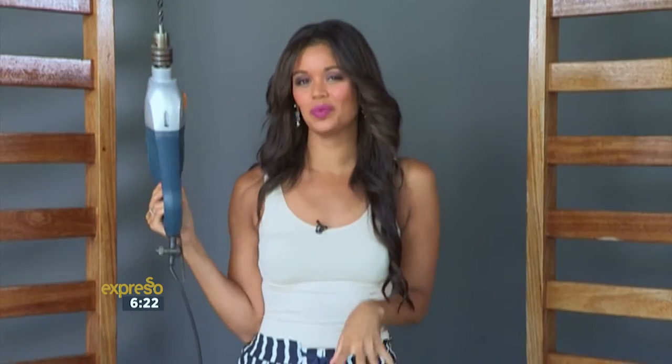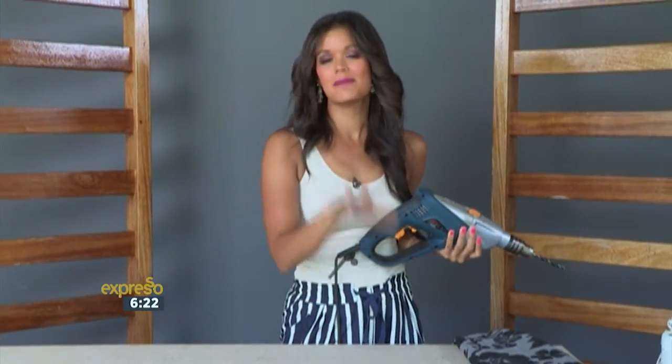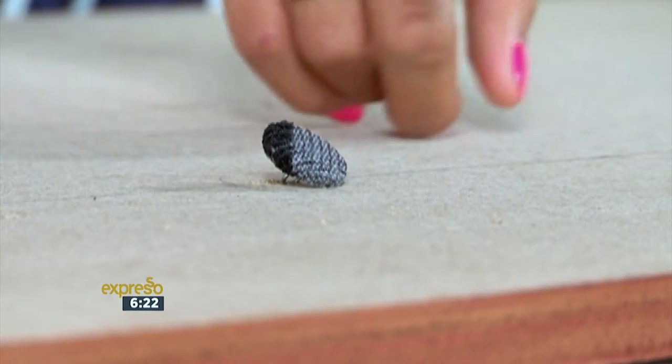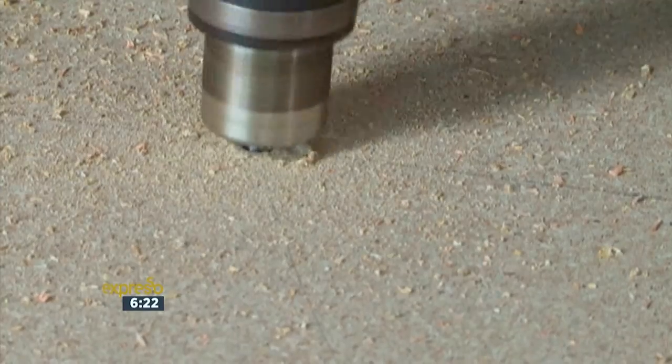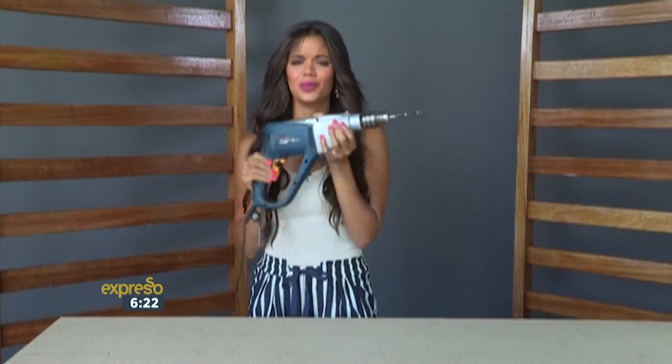Next, we will drill the holes into our chipboard of where we want to place our buttons. But before we do that, we need to measure out where we want them. I decided to use a diamond pattern, but the great thing is you can choose any pattern you want. So once you're happy with where you want to place your buttons, it's time to drill the hole. Make sure you've got a good hole on it.